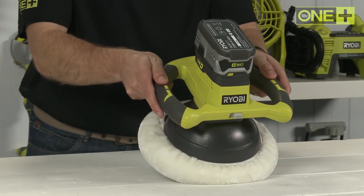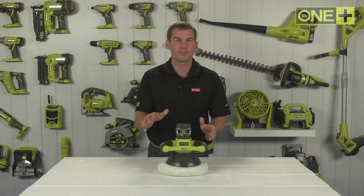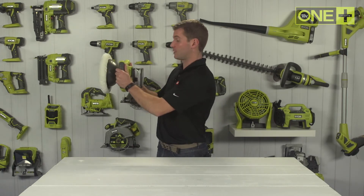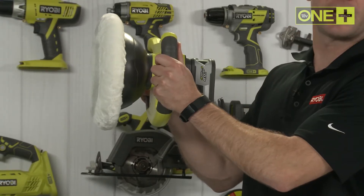With crescent shaped handles, the One Plus Buffer allows even pressure application for a pristine finish. They also make it easy to work on vertical surfaces such as car doors or sides of boats.